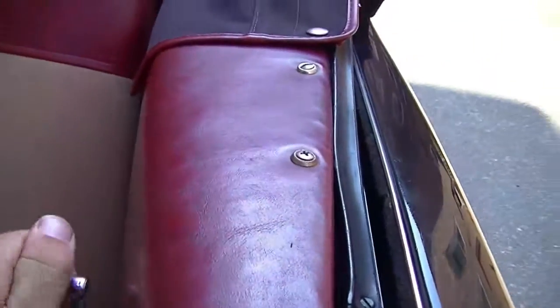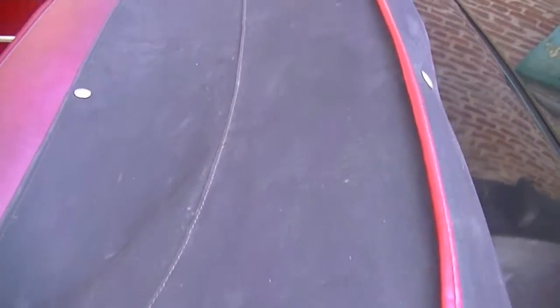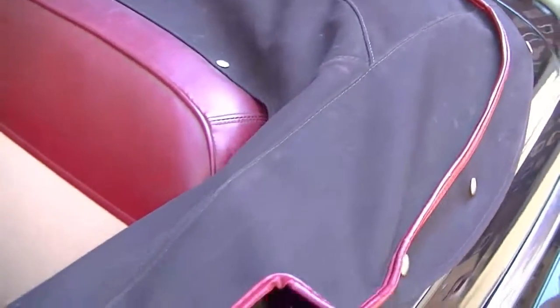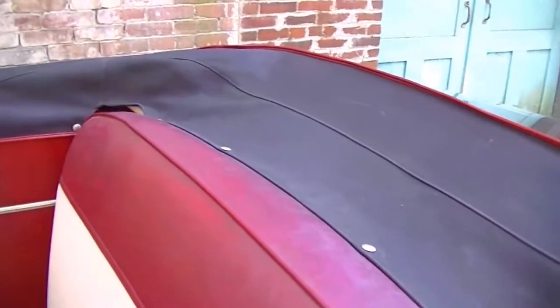The back seat is in great condition, and again the windows roll up and down smoothly. The top is in very nice shape — it's a tan canvas top and it is manual. The pieces to make it power hydraulic are included with the car, however they are removed from the car right now. The top is very easy to put up and down manually.